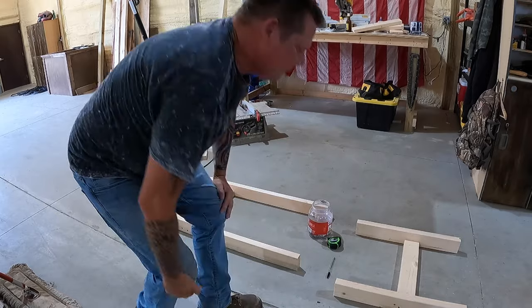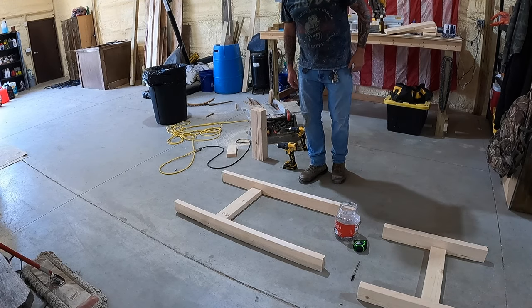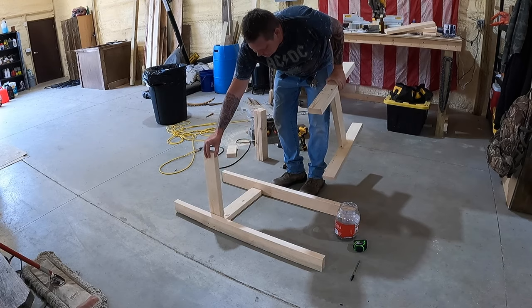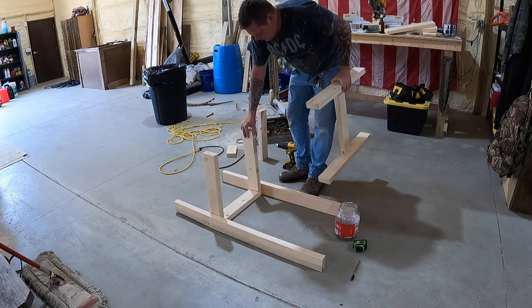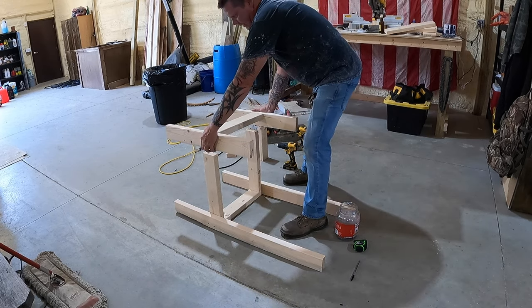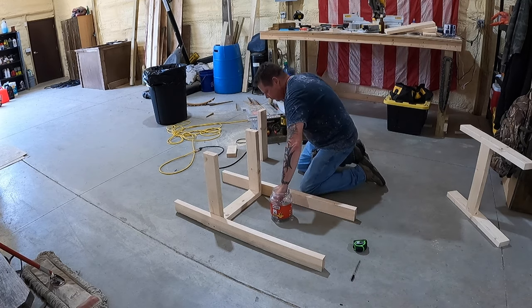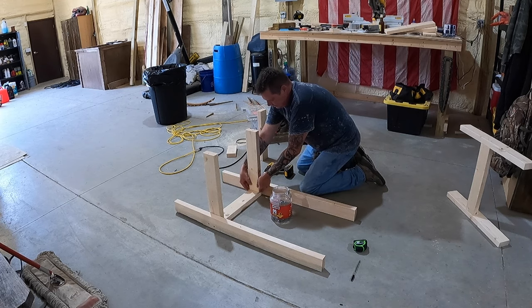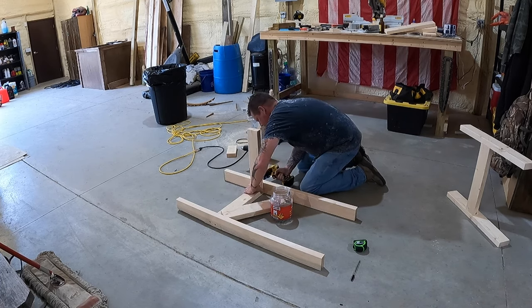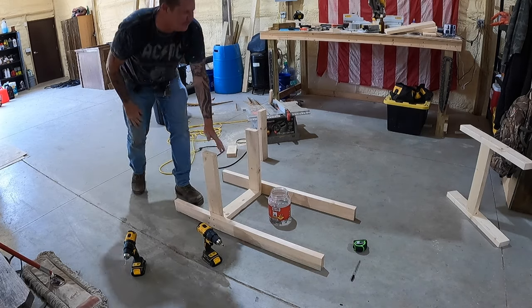We got the front and back together, now we're just gonna flip them up and put it together. We're gonna take our 18-inch pieces and set them up like this — they're gonna be screwed in, and then I can sit this on top and we'll be ready to stand it up. Put these screws in good and make sure it's going to be flush, because that's where you're gonna be sitting.